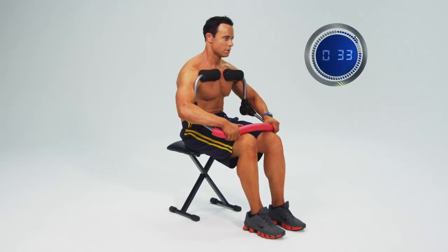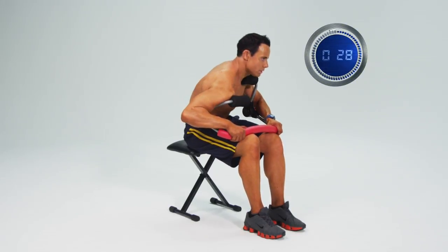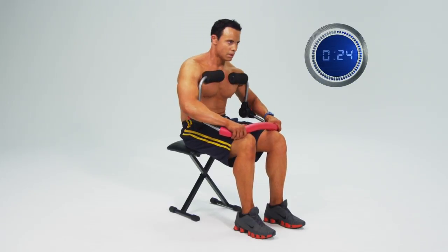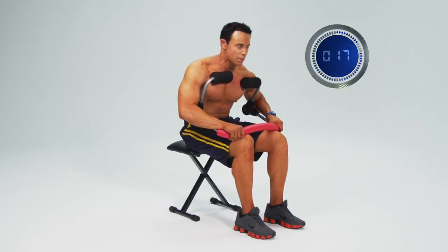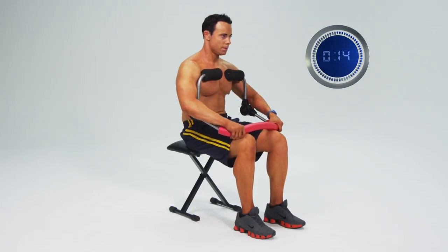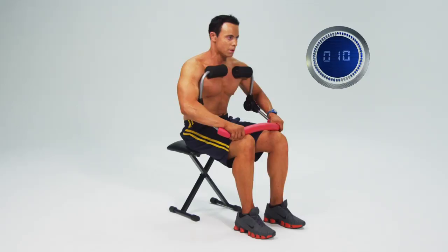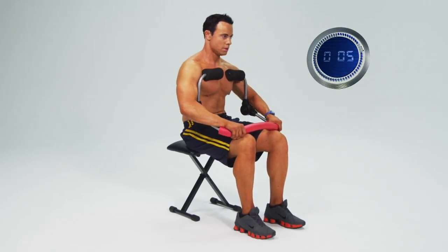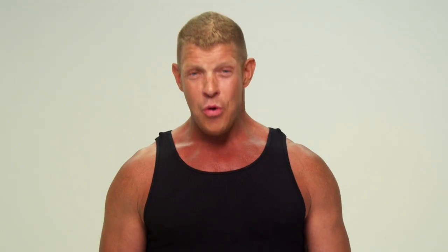Christian is going to start with his right shoulder to his left knee and do that for 30 seconds, and then finish with his left shoulder to his right knee. 10 seconds left — make them count. And 5, 4, 3, 2 — whew.